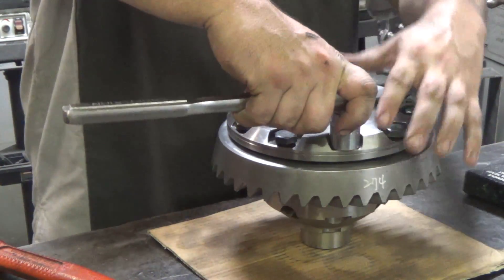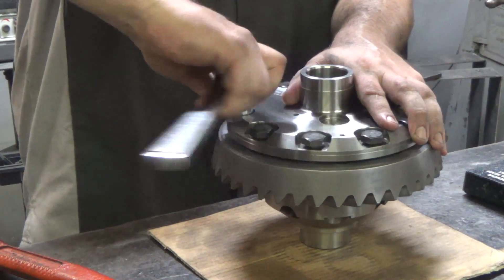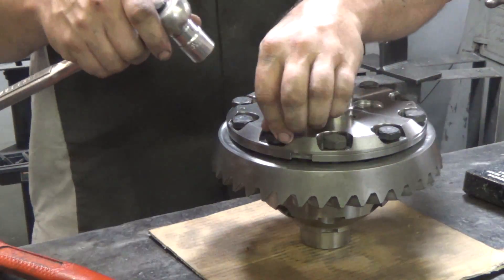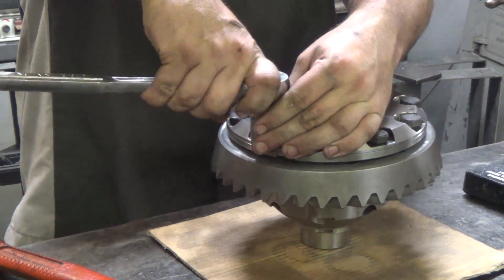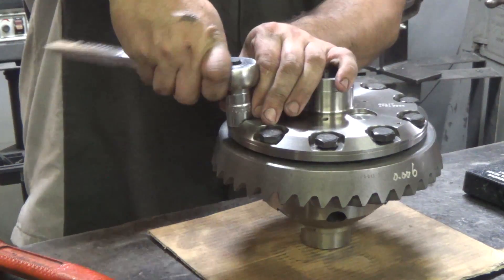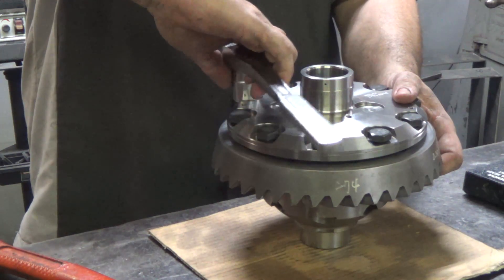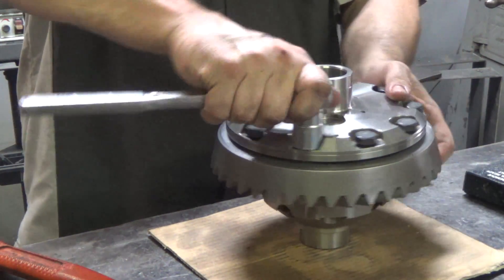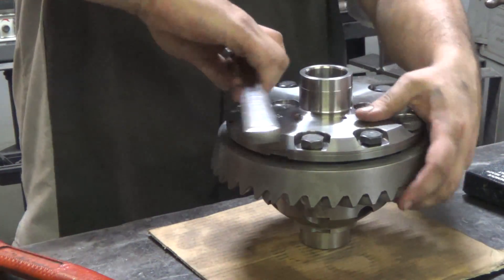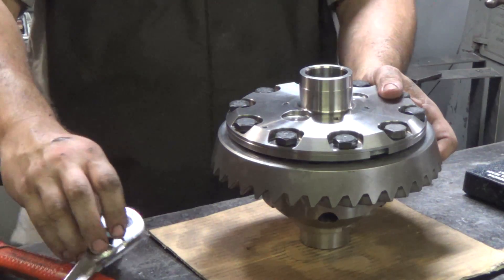I'm real gentle with this. This could go wrong — if you just crank it down and it's crooked a little bit because you didn't bring it up slowly, you can bend this stuff. You wouldn't be able to bend the ring gear itself, but the carrier you could. It's amazing.